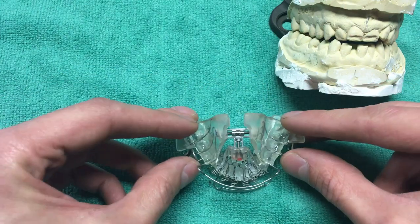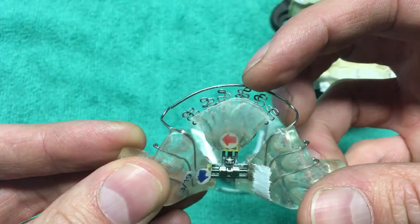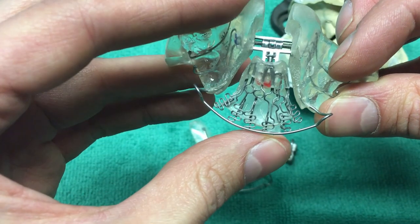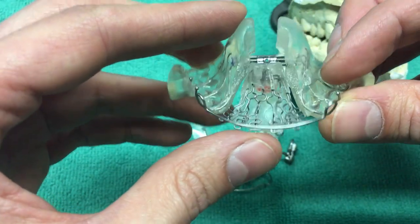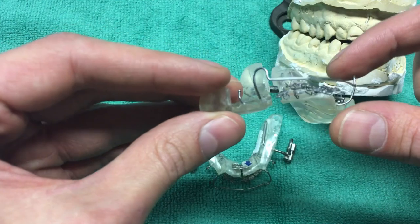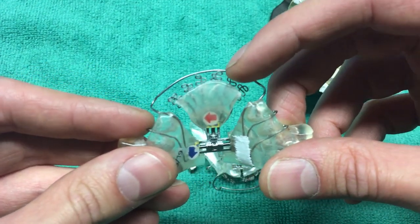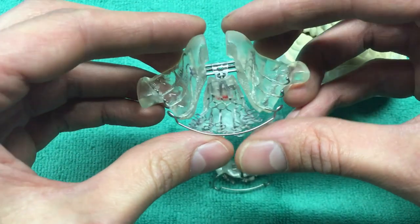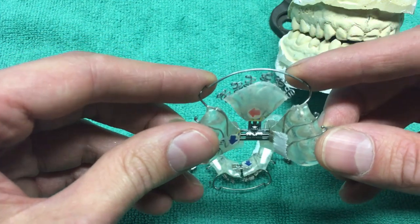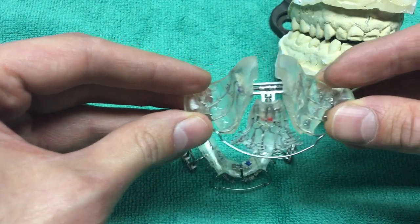The basic general gist of how these things are supposed to work has two components. The first — which is the goofy part — are these springs here. These are super light, very thin gauge stainless steel, and they press up against the back of my teeth and touch the palette a little bit. The way these things vibrate and the light pressure they apply — mainly the vibration — stimulates or induces bone growth in your upper and lower skull and jaw.